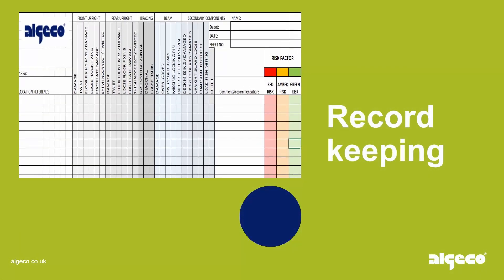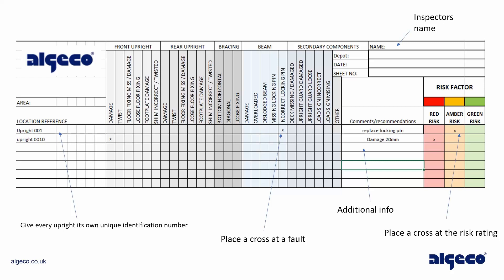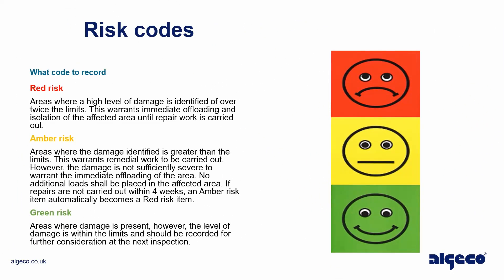Record keeping — give every upright its own unique identification number. Place a cross at a fault and record any additional information, including the inspector's name and a cross at the risk rating. Risk codes indicate what code to record.